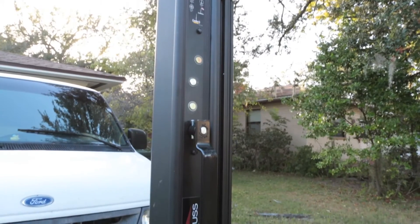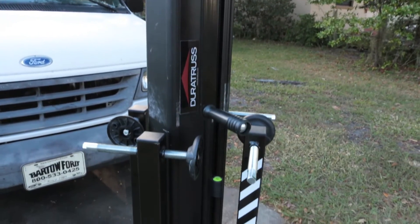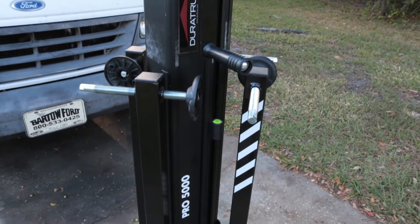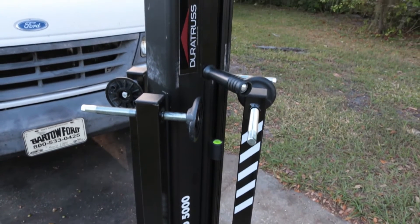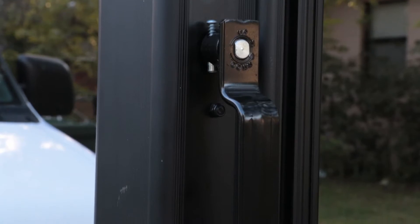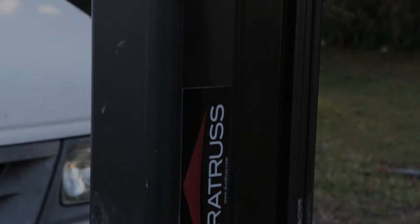The 5000 goes up to 16 plus feet, just like the 5200. But rather than holding 400 some odd pounds, this one holds right around 330. It's still a lot of weight, especially when you're going to use at least two or more. This makes it the perfect choice for somebody that wants the power of the 5200 but may have a little bit less of a budget.